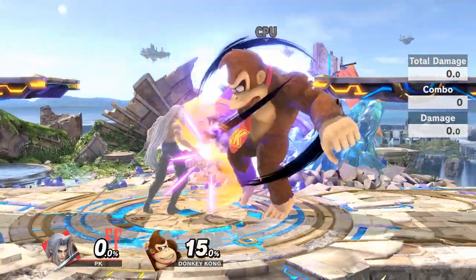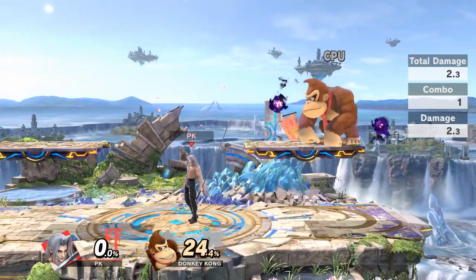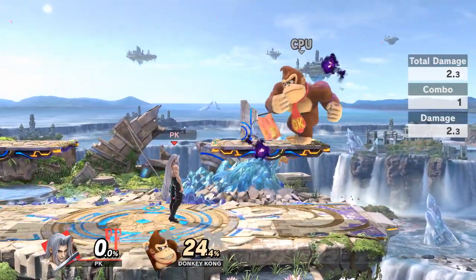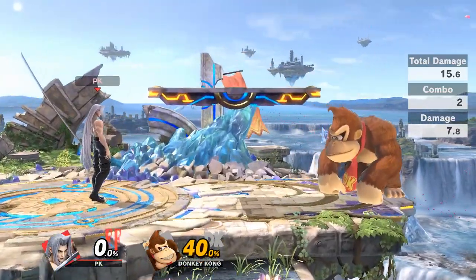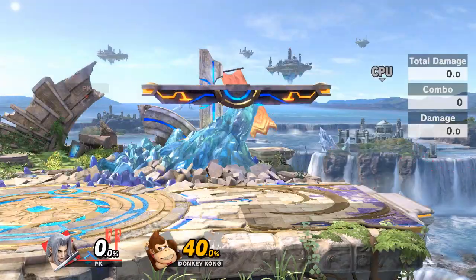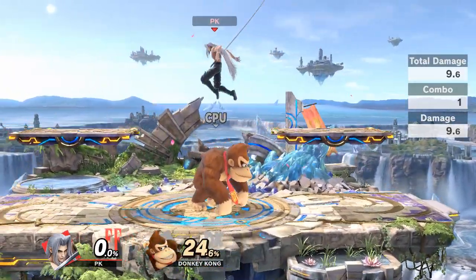Something I found really useful is that you can actually just get two side Bs for free. Obviously you'll be put in disadvantage, but you now have two floating balls that will cause your opponent to be under pressure for a certain amount of time.